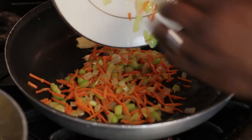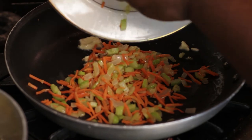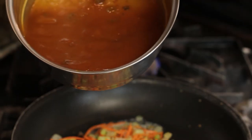I'm sauteing some vegetables to go with the beef. I also have some sweet and sour sauce that I'm going to coat onto the beef once it's done.